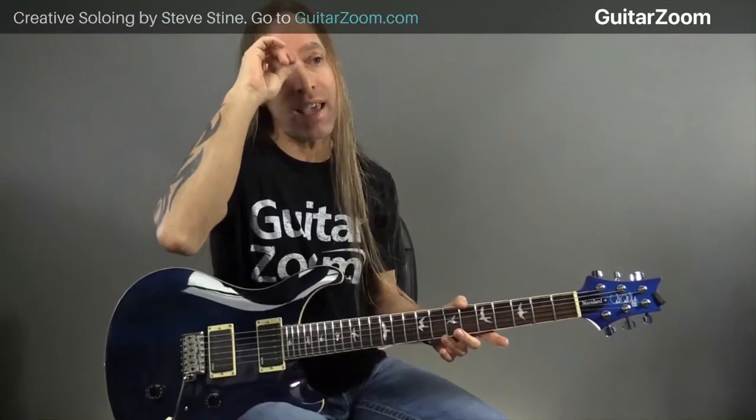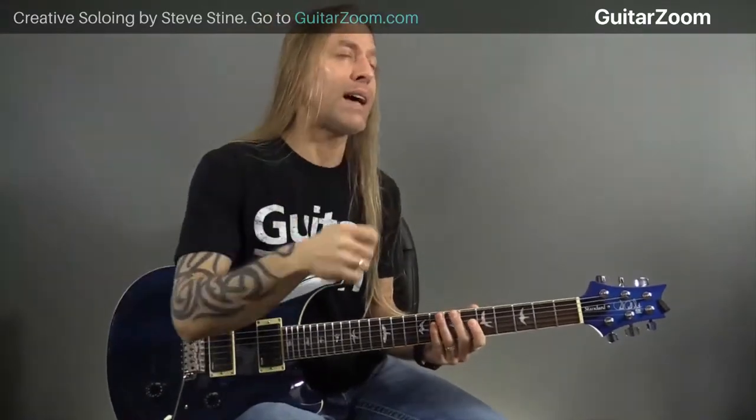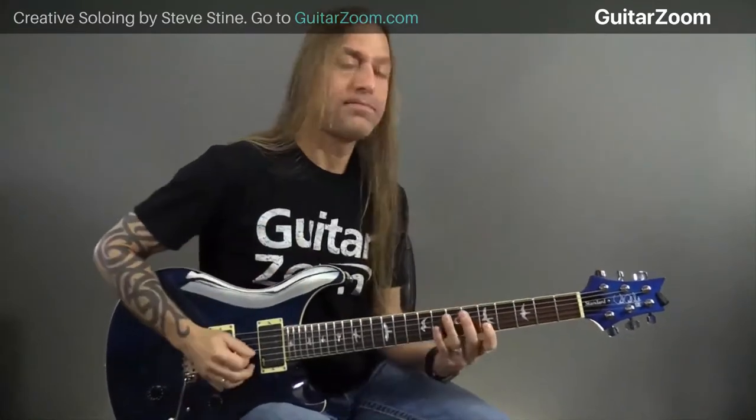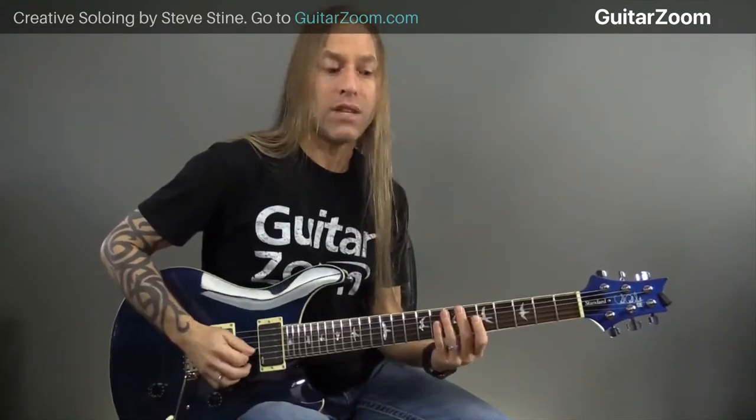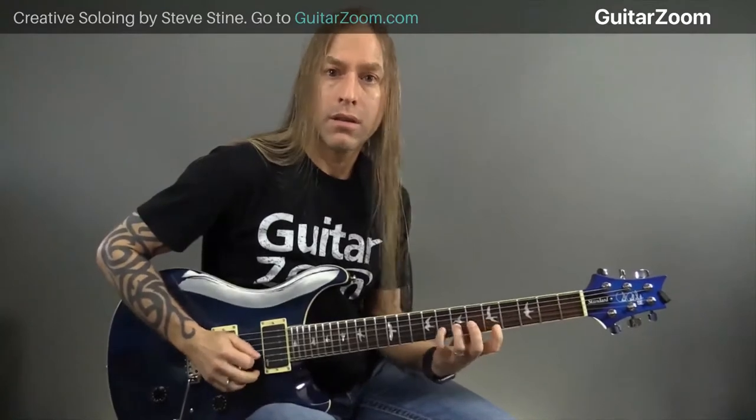Let's just break down what's actually happening. As I'm playing this, I'm going down, up, down, up. I'm playing the last note on the second string - which is my pinky - playing it down, and then the first note of the first string, which is my first finger, is up. So I'm playing down and then up - we call that playing to the outsides. When you play on the outsides of the strings, you're playing out here on the outer edges of those two strings.